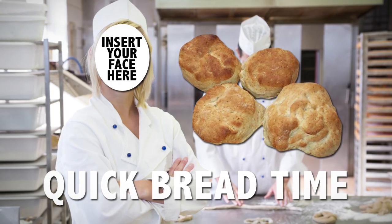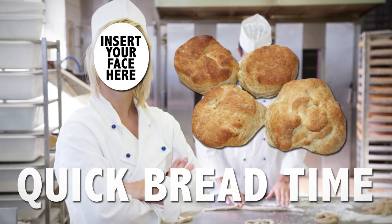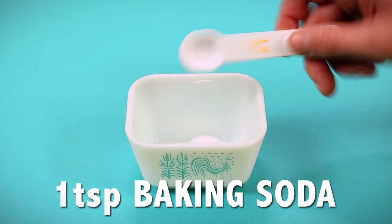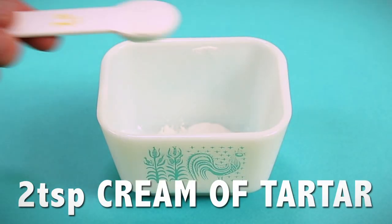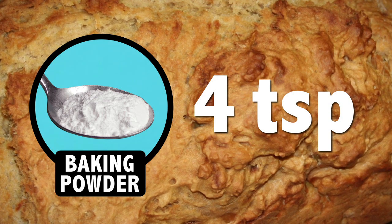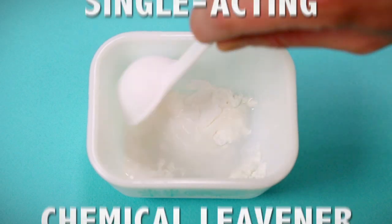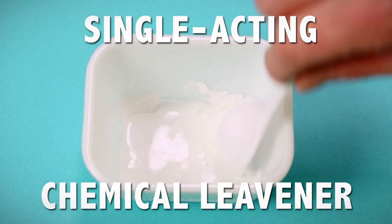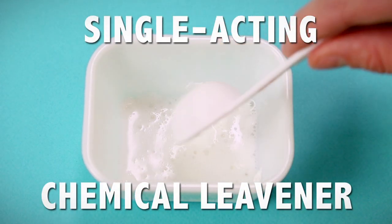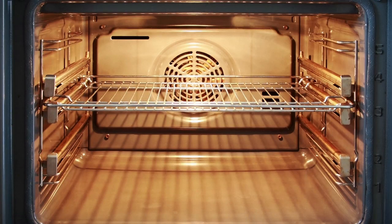Looking to bake some quick bread but all out of baking powder? Here's a tip to make it yourself with ingredients already on your shelf. Mix 1 teaspoon of baking soda with 2 teaspoons of cream of tartar — this mixture is the equivalent of 4 teaspoons of baking powder. Baking soda is basic while cream of tartar is acidic; when mixed, they become a single-acting chemical leavener, producing carbon dioxide when introduced to a moist environment. So you've got to get that bread baking quickly to let it rise in the oven.